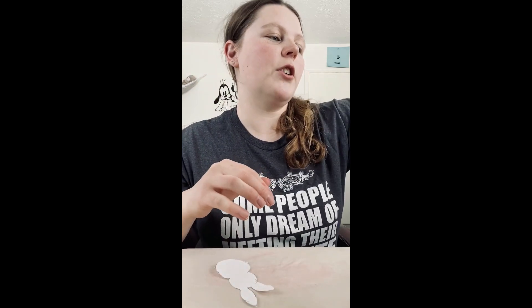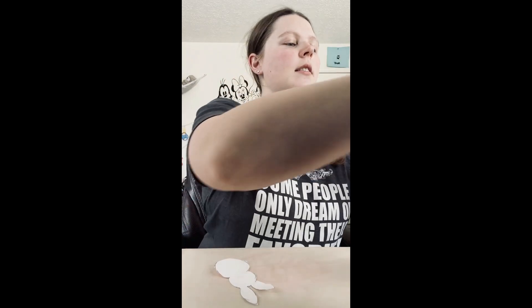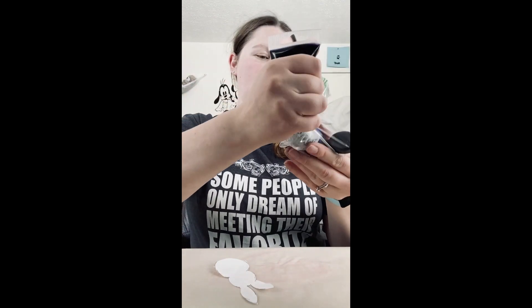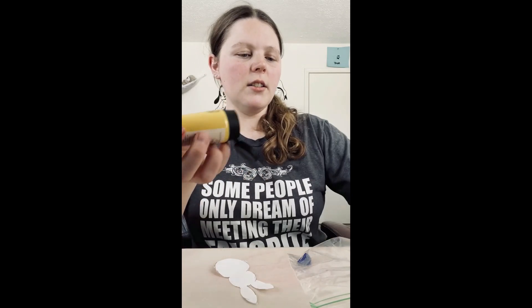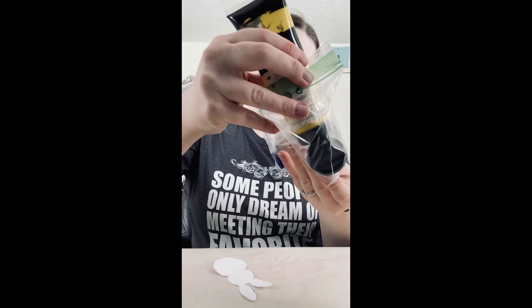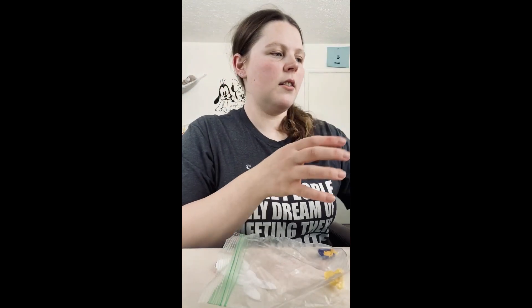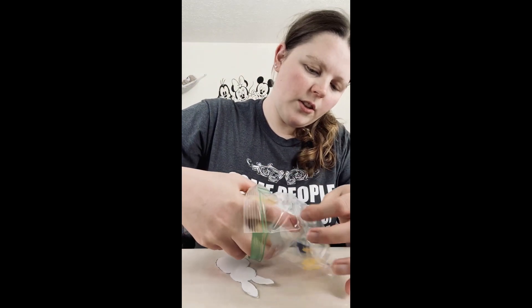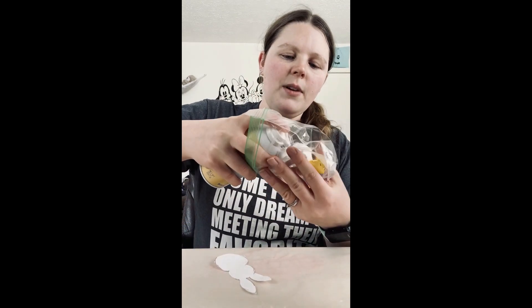So then what we're going to do is take one of the primary colors — it does not matter which one you pick. I'm just gonna start with blue and put it down here in the corner. You don't need a lot, just a little bit. Then I'm gonna go ahead and do the next color in the other corner. Then you're going to take your shaving cream and put it right in between the two colors and squeeze a handful.